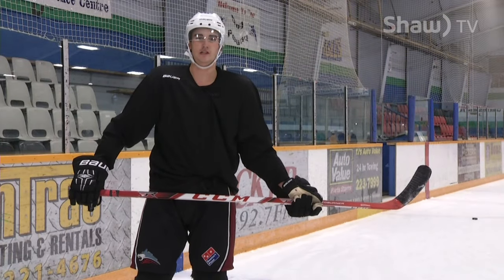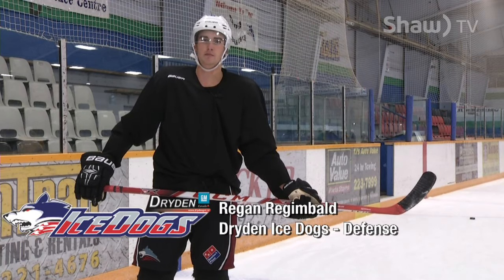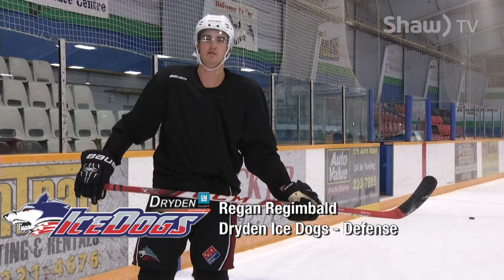My name is Regan Regibald. I'm going to teach you guys how to do a quick, simple drag to the middle. One thing you want to know when you're dragging it to the middle, keep your head up. It doesn't have to be a big shot, just a nice, simple shot for tips in front and rebounds.